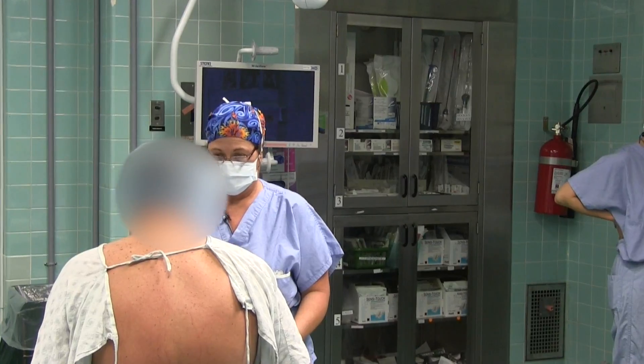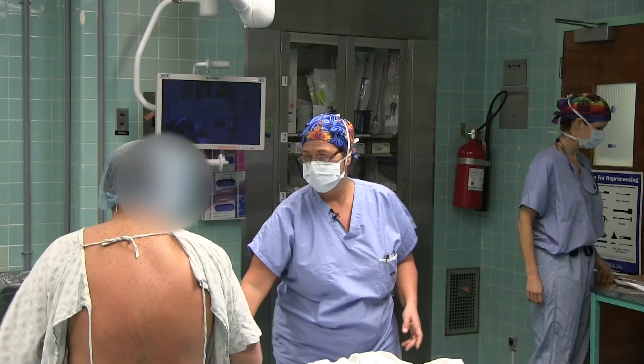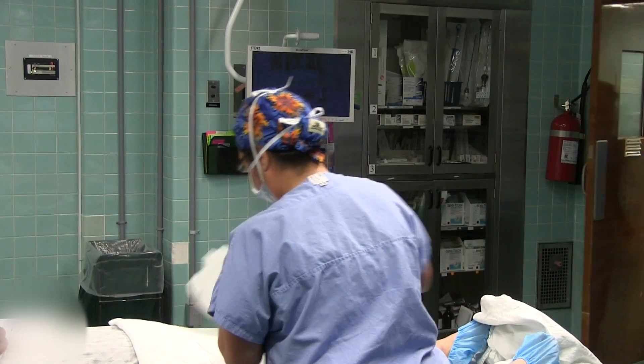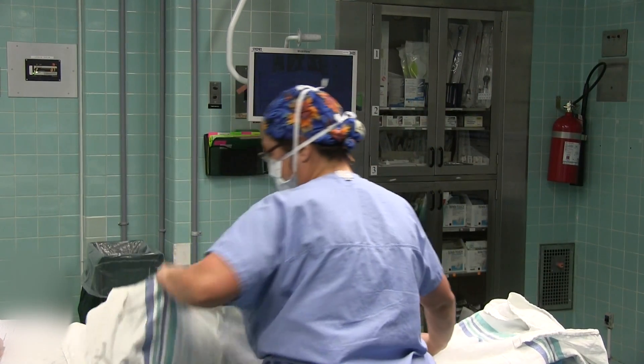What are we here for today? Hernia. Which side? Okay, come lie down. We're going to put you on the bed — be careful, the side of the bed is small. Do you have any allergies to medication? No. Dentures, contact lenses?